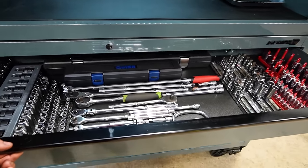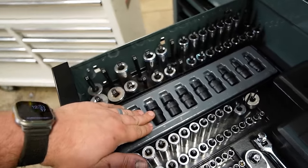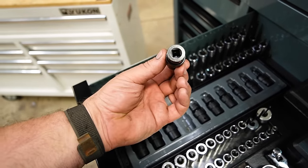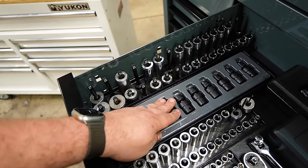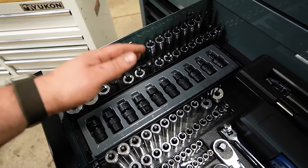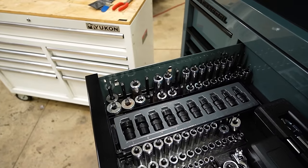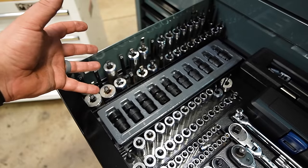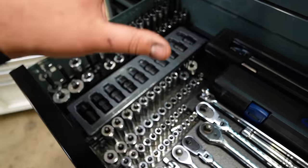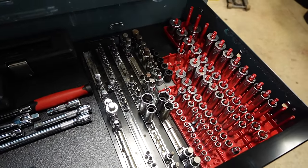Top drawer here is our socket drawer. We talked about adding some swivel impact sockets because you really don't want to be impacting on universals, especially chrome universals. Our Quinn sockets — I have been very pleased with them. I have not had any issues with them slipping due to a size problem. They have worked amazing. So they've all graduated; I saw no need to replace them.